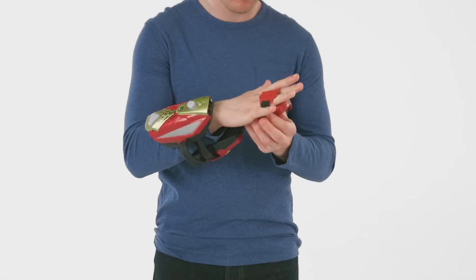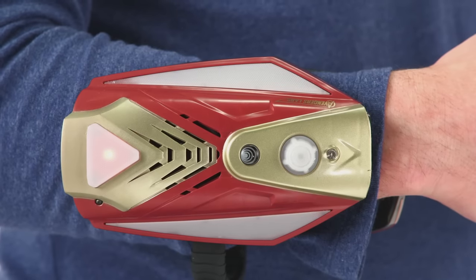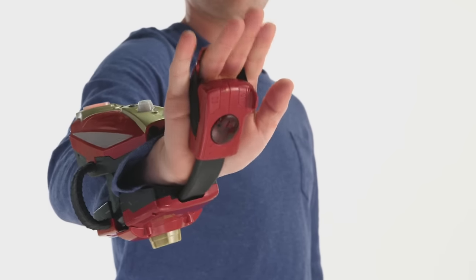Strap on the repulsor gear featuring gesture control technology, vibration feedback, a location navigation dial, and three modes of attack to blast into battle like Iron Man.